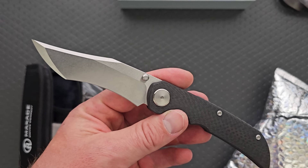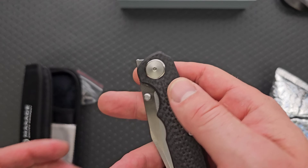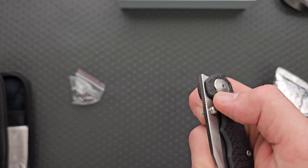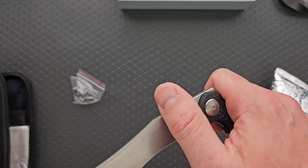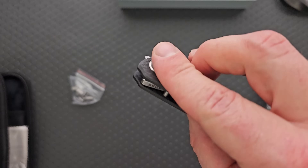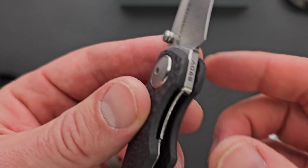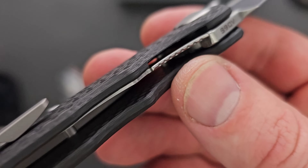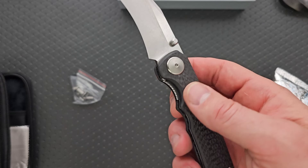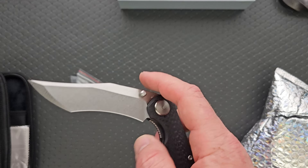Not my favorite blade shape in the whole world, I'm not going to lie, but I will say it's very, very easy to manipulate. Some people do like these recurves. That's stupidly smooth — look at this. And can we use the front flipper effectively? Oh yes, definitely. Very nicely tuned detent considering where the thumb studs are. This appears to be a nested liner lock, almost certainly steel. Yes, the magnets are definitely wanting it — so definitely steel.